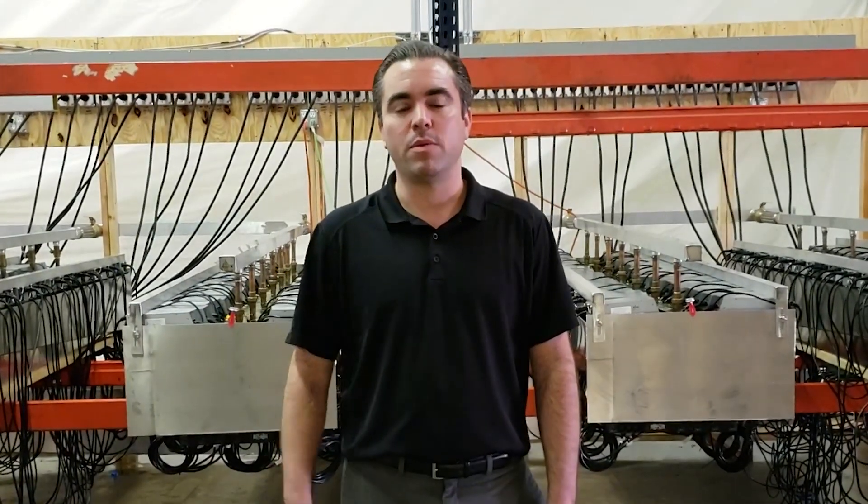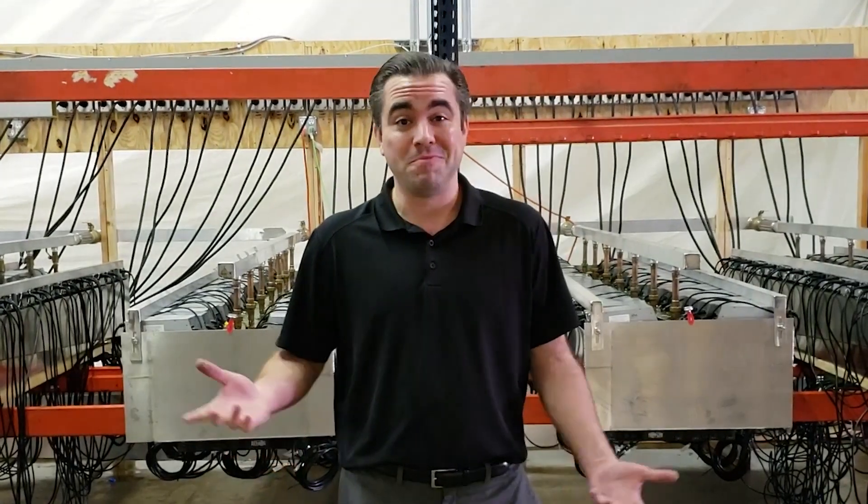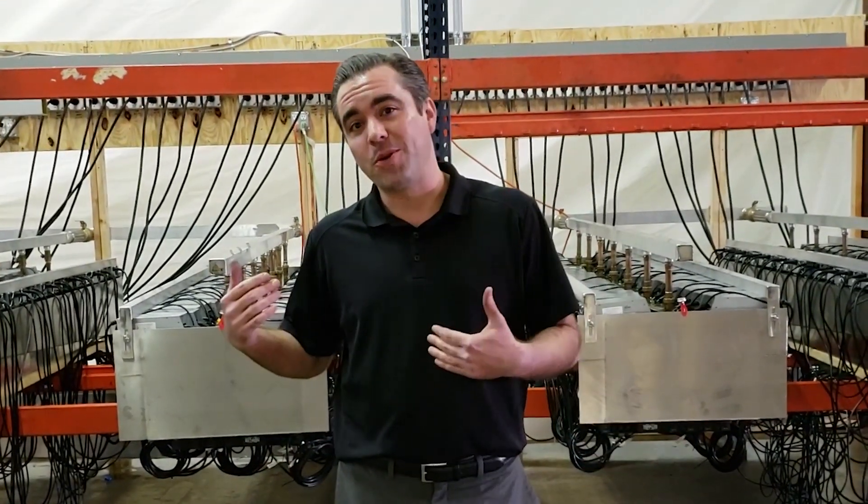Hey guys, my name is Chase Blackman with Immersion Systems. Over the past year we've developed an immersion system for your ASIC miners. Come take a look with me real quick.